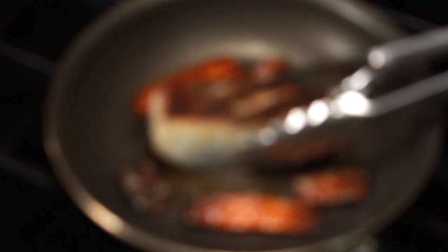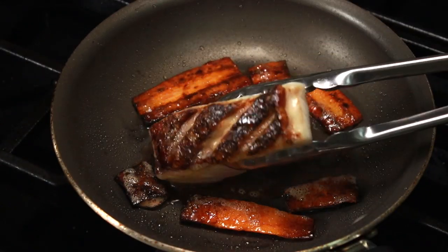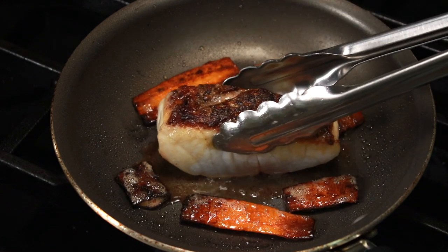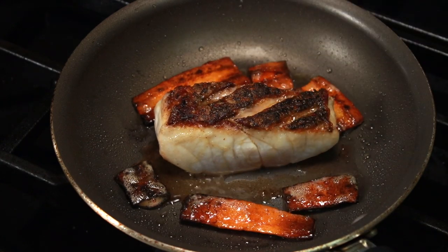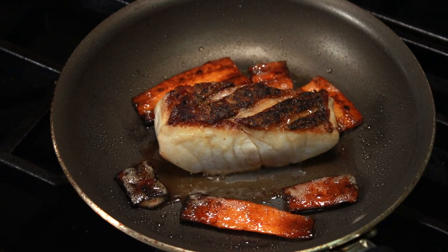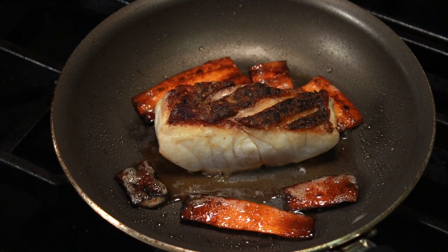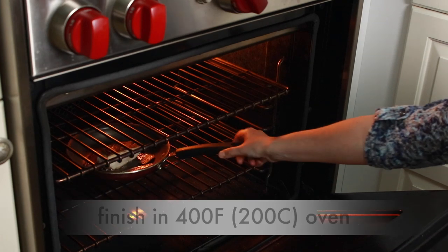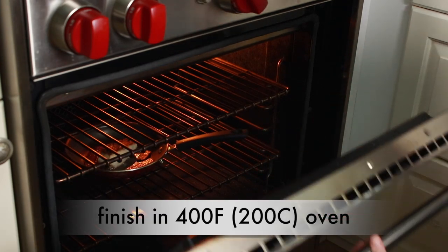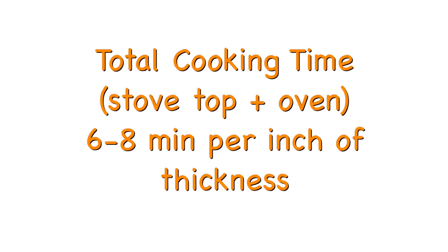Let's flip it. As soon as I flip the fish, I take the pan off the burner. If the fish is less than an inch thick, it will finish cooking just sitting in the pan for a couple of minutes. But my striper is very thick, so I'll pop it into a 400°F oven for a couple of minutes. Plan on the total cooking time — stovetop plus oven — being 6 to 8 minutes per inch of thickness.